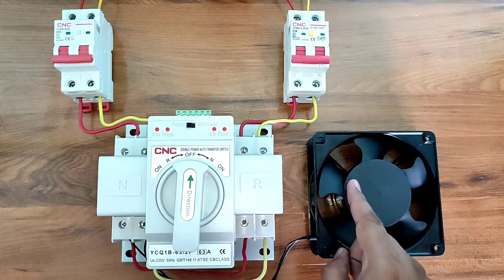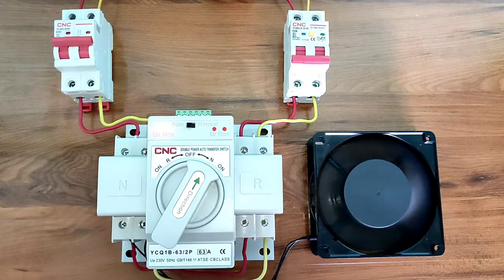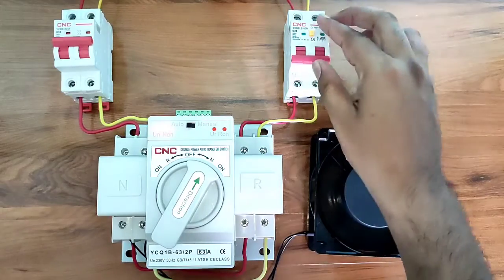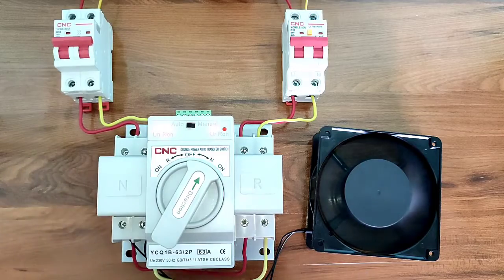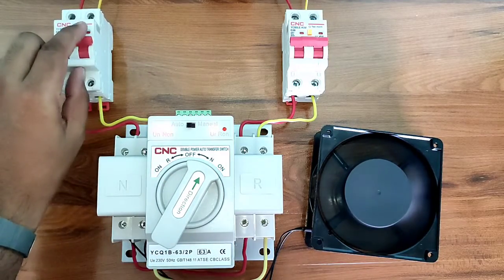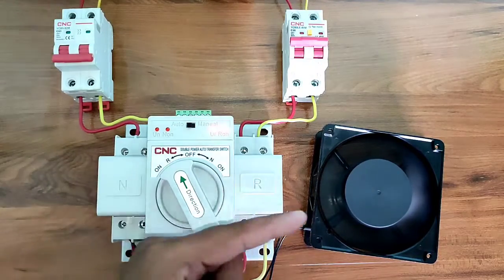If you want to control your load when main power supply is on, your load should run on main power supply. At the same time, if generator or standby power supply is also on, your load should still run on main power supply. When main power supply stops, your load should automatically transfer to standby power supply.